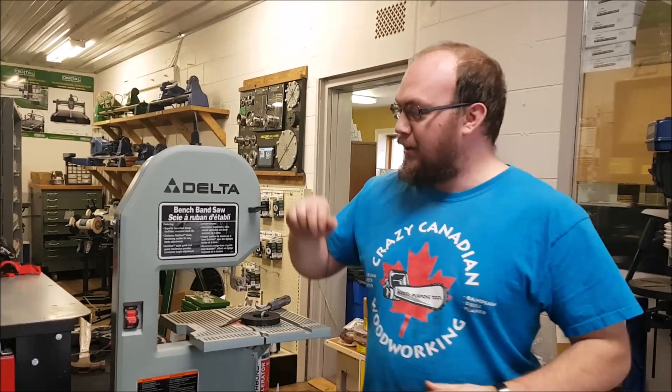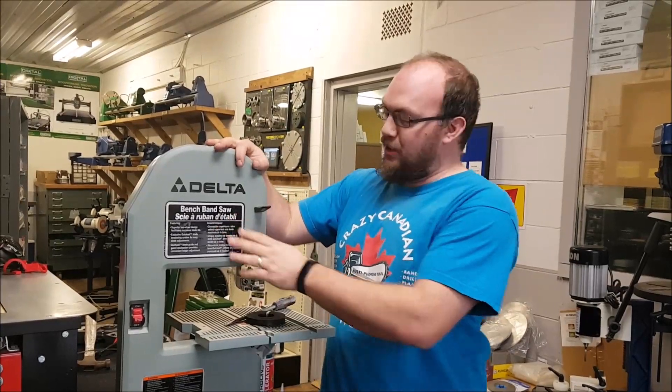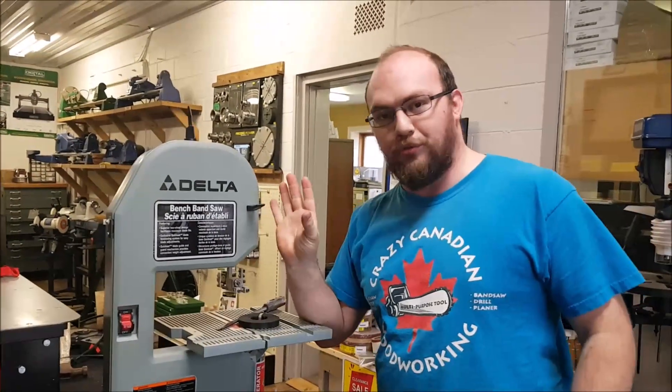Hey guys, I'm Ethan Moore from Stockroom Supply. This here is my church's band saw. This is used almost exclusively — well, exclusively — to cut the shape and race for the Pinewood Derby cars.